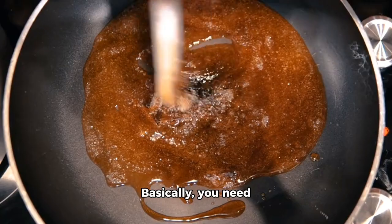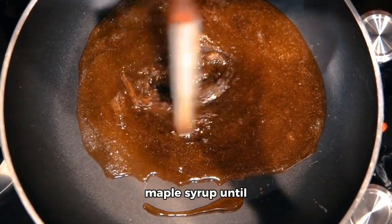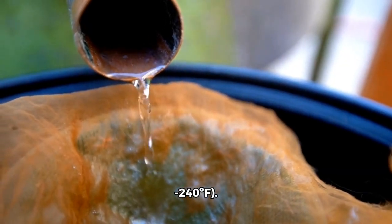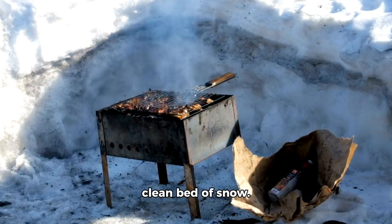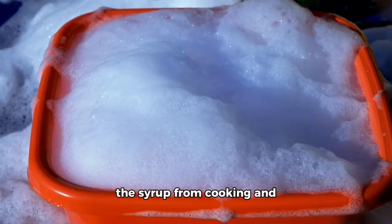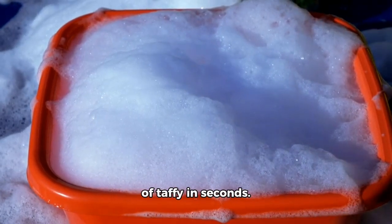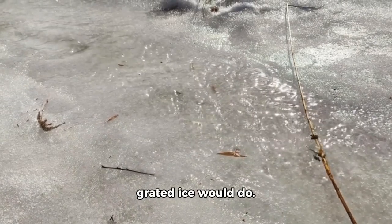The recipe is simple. Basically, you need to cook the pure maple syrup until it reaches the softball stage, 235 to 240°F. Then you need to pour the boiling maple syrup on a clean bed of snow. The cold snow instantly stops the syrup from cooking and cools it to the consistency of taffy in seconds. If there's no snow in your area, finely grated ice would do.